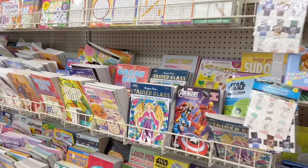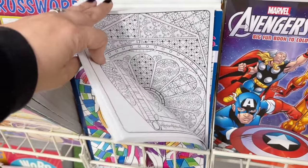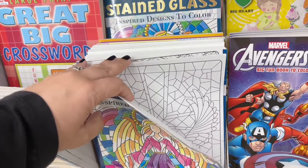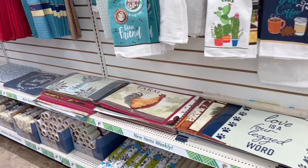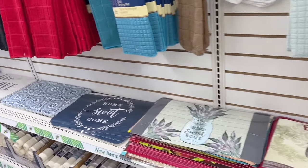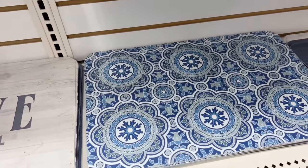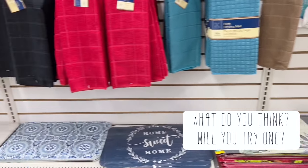Don't skip the coloring book section — it's not just for little kids. Some of these adult coloring books would make beautiful pages in your book. The kitchen section has a plethora of things, but don't pass up these mats — they would make a great cover for a junk journal, and what I like most about them is that they are soft to the touch.